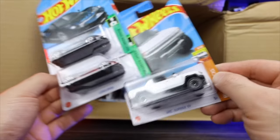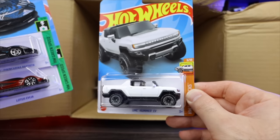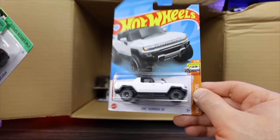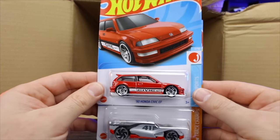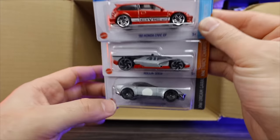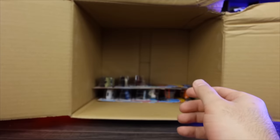We got the GMC Hummer EV in white — we originally saw that one in yellow. It's nice that they released the recolor in white, which is the launch color for this car in real life. Then we've got the Honda Civic again, the Roland Solo again, and another El Segundo Coupe.